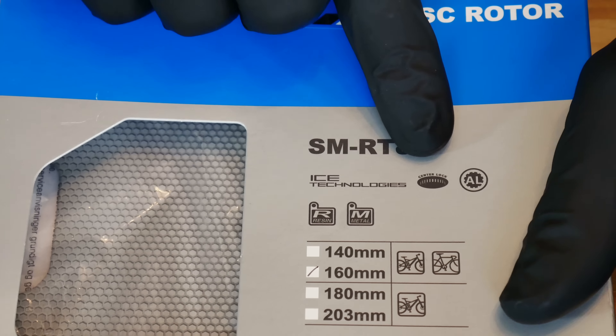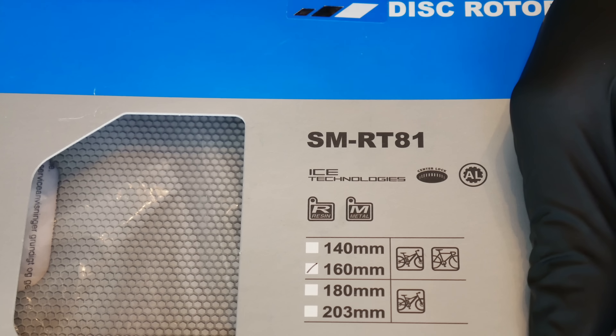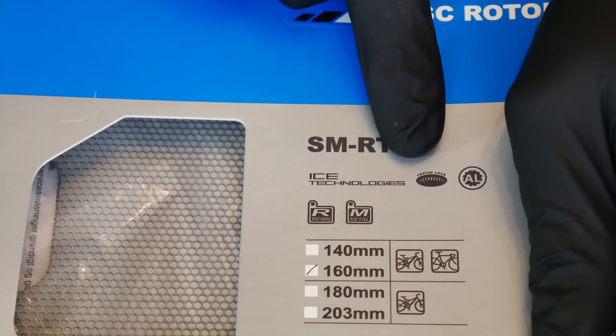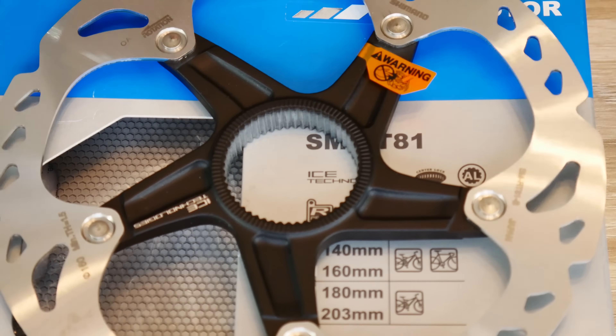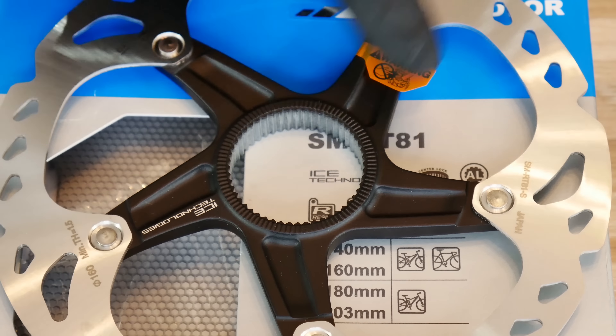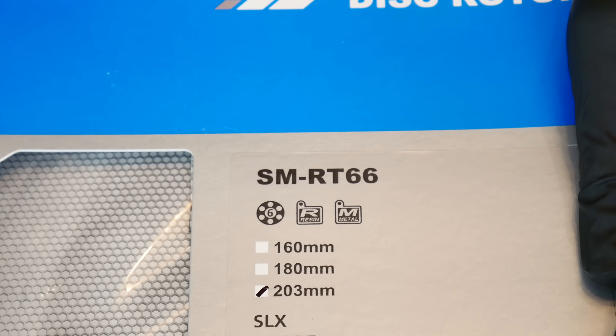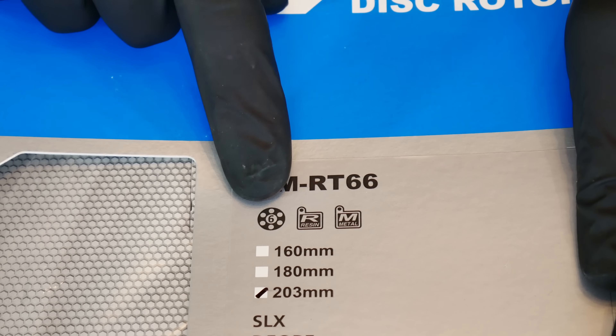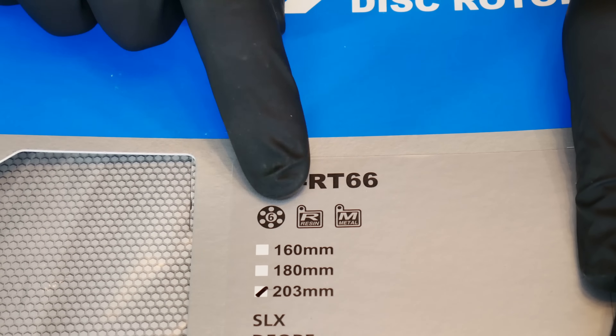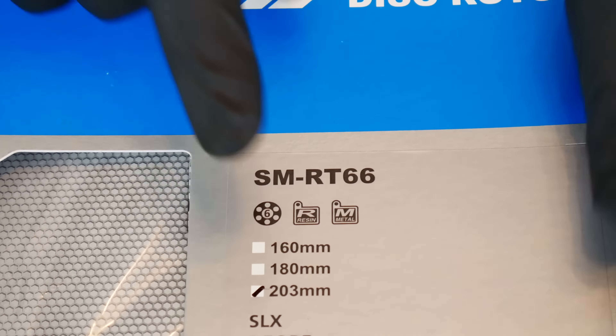The second thing is the assembly system. On Shimano products, this logo with 'Center Lock' will indicate a Shimano-patented assembly called Center Lock. And here also on the Shimano box we can see another logo with six bolts just in the center, and that means the so-called six bolt system, or IS2000.